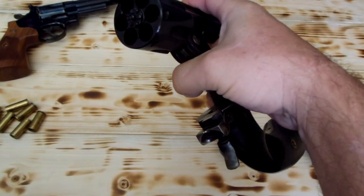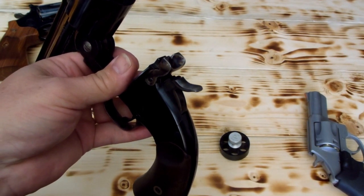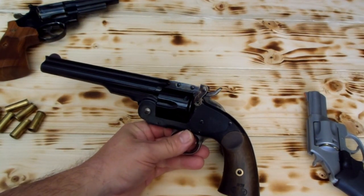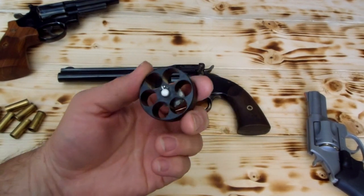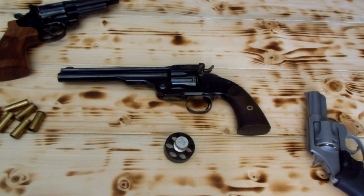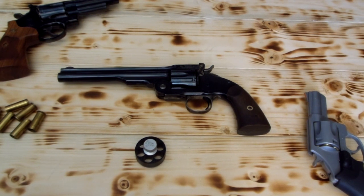When y'all saw that today on camera, that's the first time I've done it since the video for the last Schofield, and that's probably been a year. In my opinion, you can carry six in this safely. You can use a speed loader for a Model 29 or a Taurus 44 six-shot — this is an HKS Model 29 and it holds .45 Colt just fine, holds it securely. There's your tactical single action, full capacity. Anyway, thanks for watching, talk to y'all later.